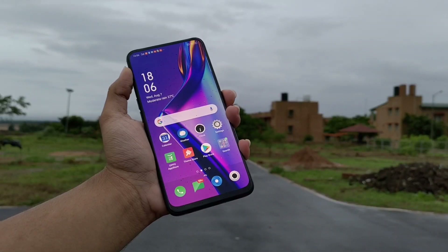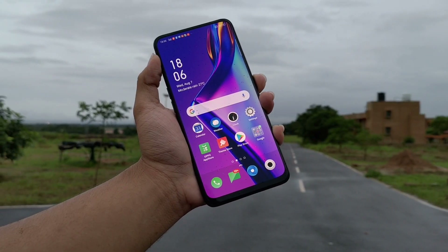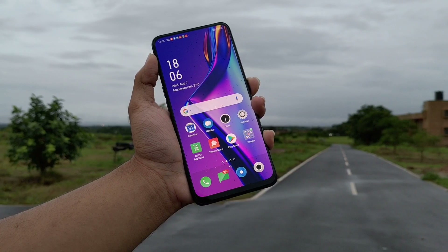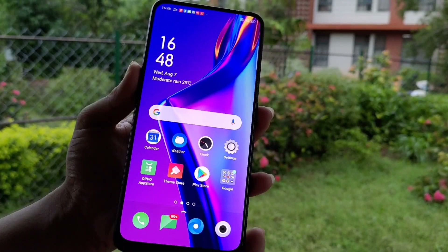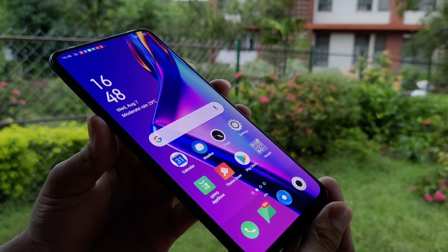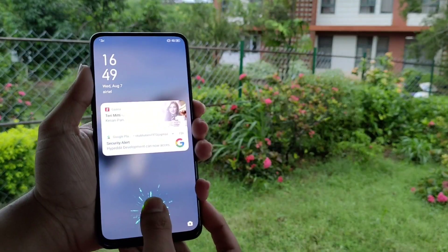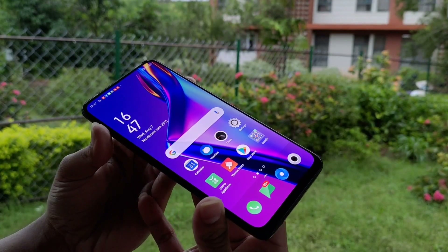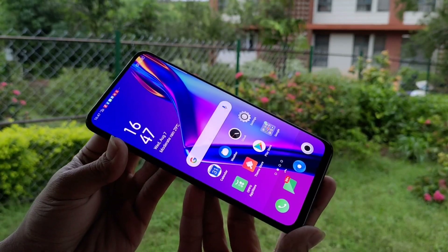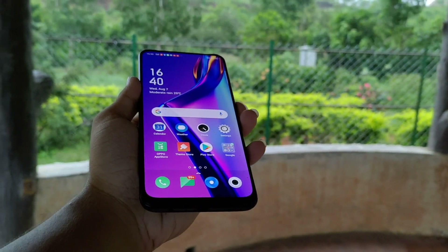Now let's talk about the Oppo K3 display. We get a 6.5-inch Full HD AMOLED panel, which is one of the best displays. The display is very good with great viewing angles, and with the AMOLED display we also get an in-display fingerprint scanner which is very fast. Compared to the Oppo K1, which had a very slow in-display fingerprint scanner, the K3 is much faster.